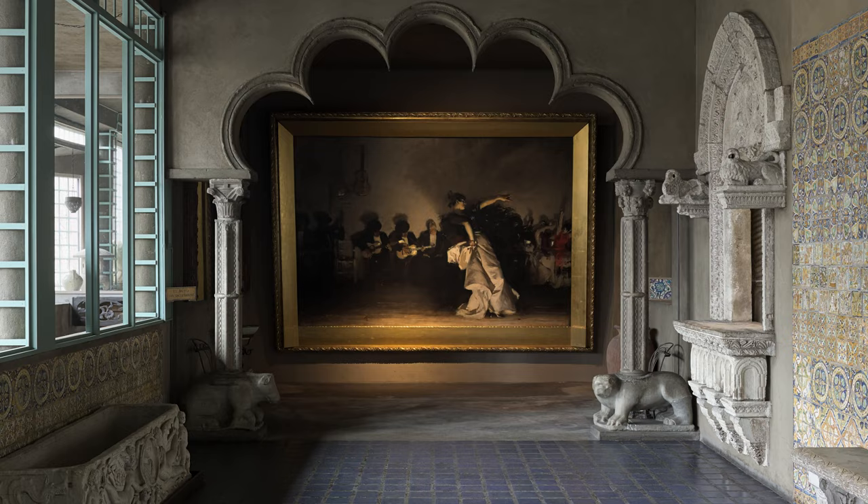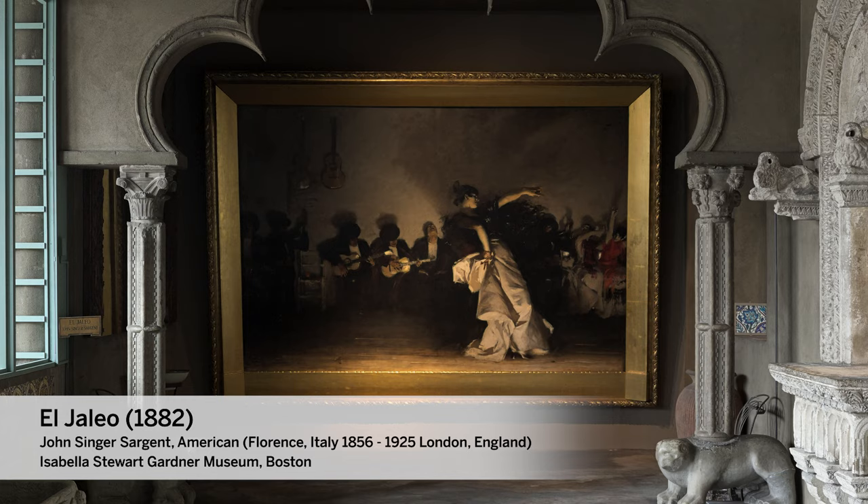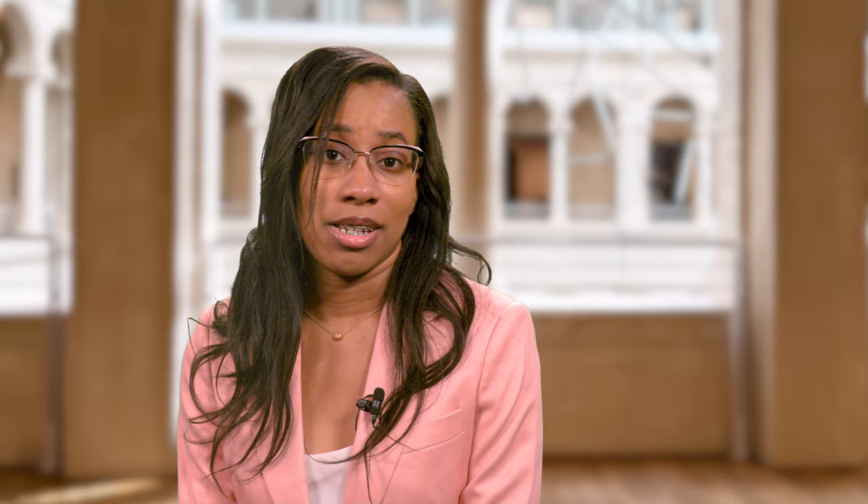El Jaleo was the first work of art I fell in love with when I moved to Cambridge. My best friend from Oklahoma came to visit me during my first semester at Harvard and we stood in front of the final painting located at the Isabella Stewart Gardner Museum in Boston, just immersed in its passion and dramatic interplay of light and shadow. We were speechless. So when the Harvard Art Museums gave me the chance as a student to examine John Singer Sargent's Study for Seated Musicians for El Jaleo, I was overwhelmed.